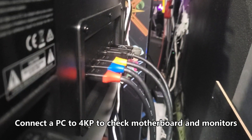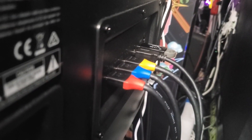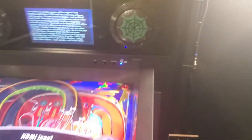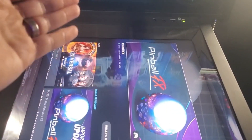To check if the motherboard is sending a bad signal to your 4K monitor, backbox, or DMD monitor, connect a PC to the Legends 4K pinball machine. HDMI 1 is the playfield display, HDMI 2 is the backbox monitor, and HDMI 3 is the DMD smaller monitor on the backbox. Connect these cable connections if you want to test those monitors using a PC, then press the channel button to bring up the menu. You can check the backbox monitor and the DMD — which is not currently plugged in — and also the playfield monitor.